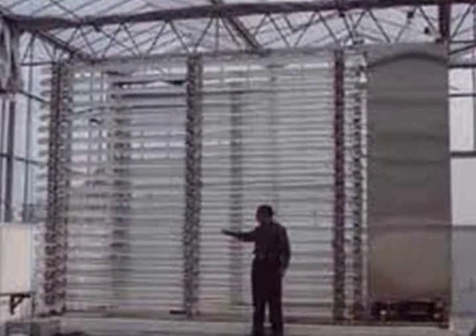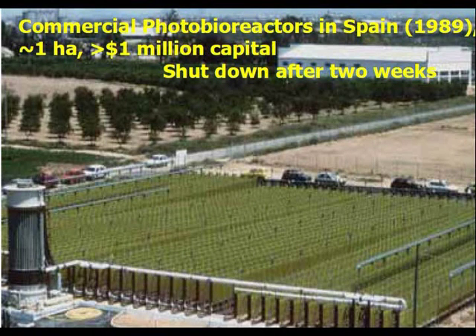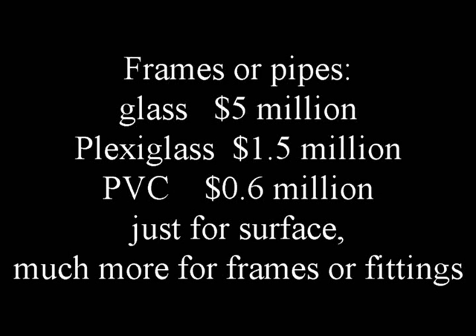Some very clever designs have been proposed, but notice that all of them seem quite expensive. Spain has a leadership position for closed systems, but projected capital cost is way too high. These photos show small pilot farms where frames and pipes are just too darned expensive.